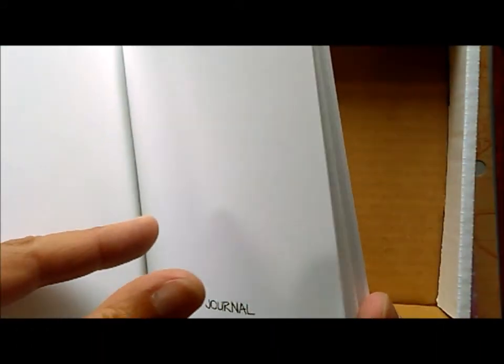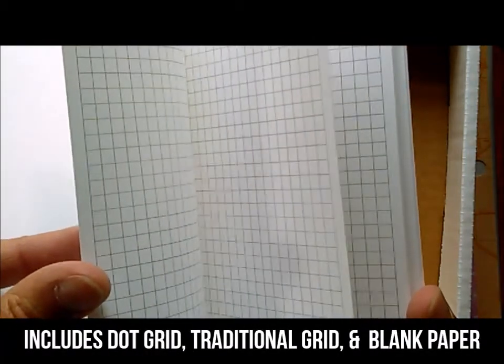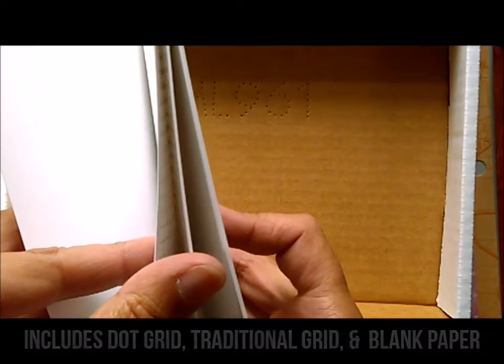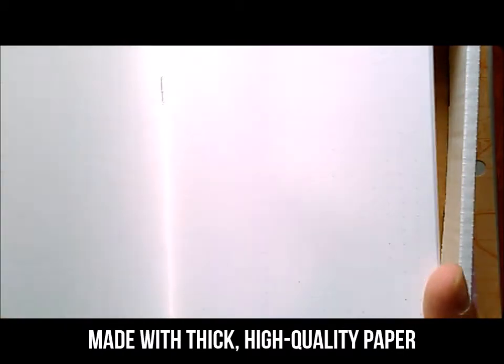So you can start with this practice journal, which includes a dot grid, a traditional grid, and some blank pages, so you can try out all three. It's printed on high quality paper so you can get a feel for the difference that makes in your journaling, and gives you a place to practice all the different spreads that we talk about in the guide.